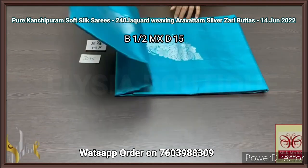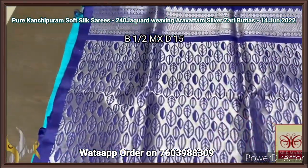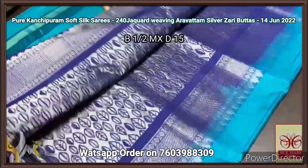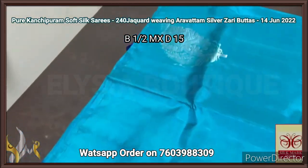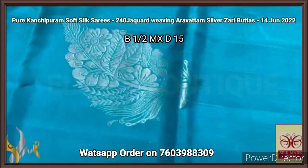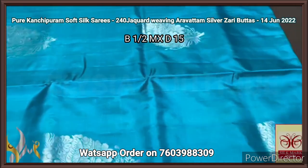Pure Kanjiburam soft silk saree, double warp, 240 jacquard weaving, beautiful sarees with an excellent color combo. A dark blue Pallu — navy blue and royal blue in between — with Aravatam design weaving and silver zari used for weaving. We have a plain blouse piece in the same color — completely a blue concept saree. The saree is in sea blue color with a mild green tinge — very different beautiful color. The butas are 240 jacquard weaving Aravatam, very clear — excellent leaf design, you can see the details, very beautiful floral inside the leaf outline, very elegant one. Completely handcrafted, beautiful collection.